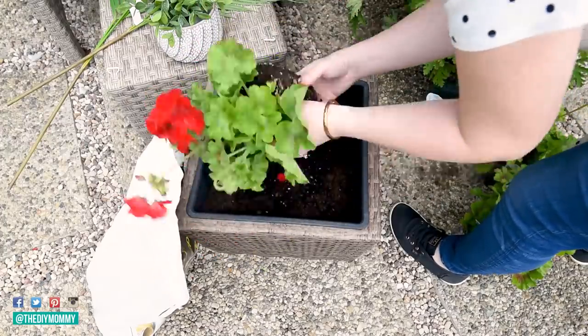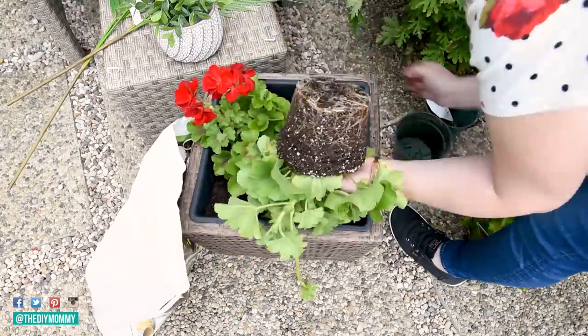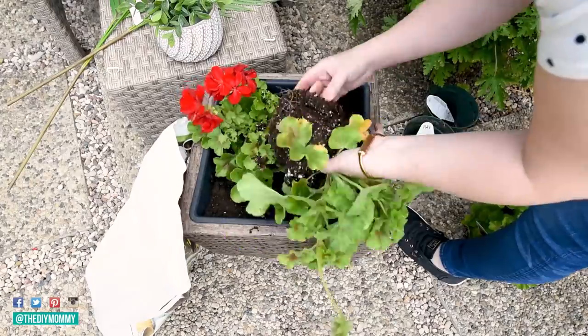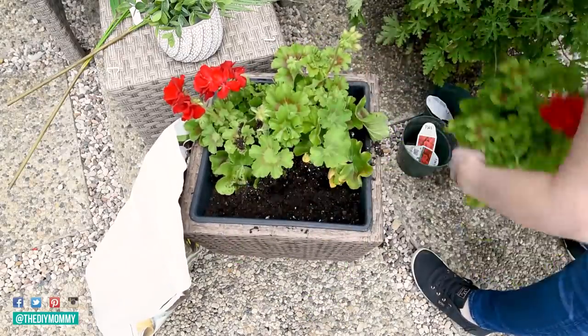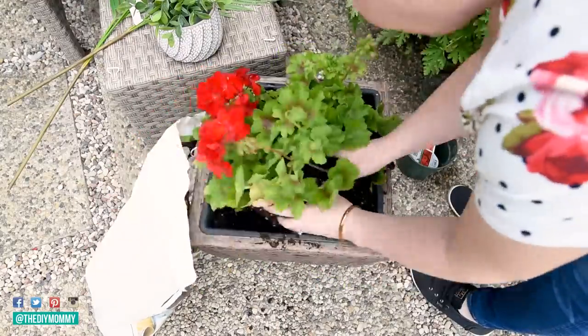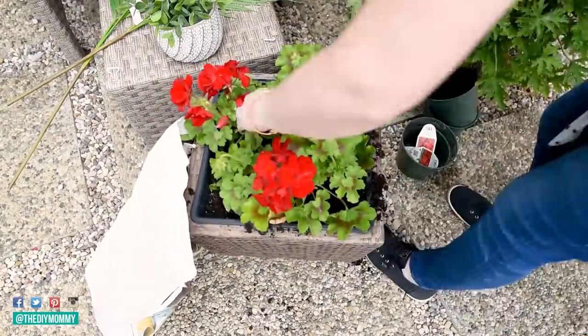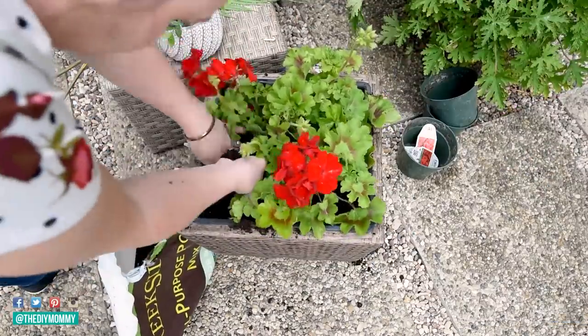I found these geraniums at a local garden center and they were on clearance, so I bought a few and put them in a planter I already had on hand. I would have preferred some pink ones but they just had red ones, and I loved them. I wanted to do a pink and green theme for the back patio but red is a nice pop of color. Scented geraniums are also a great way to repel bugs like mosquitoes.